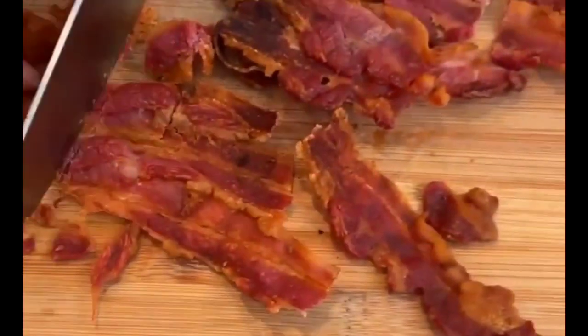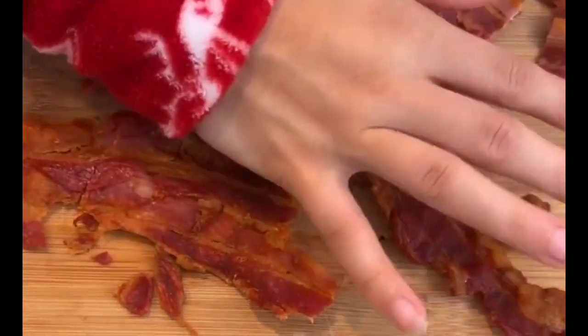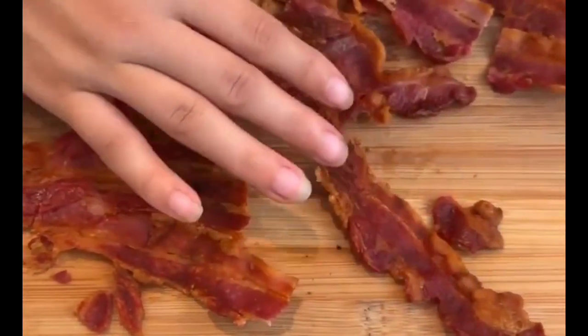You get some nice bacon crisps. There we go — this is going to be so good.